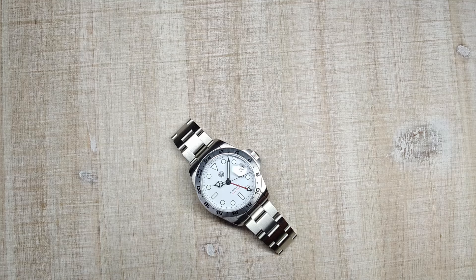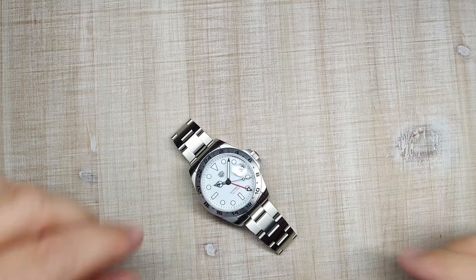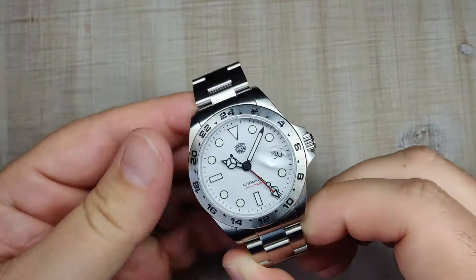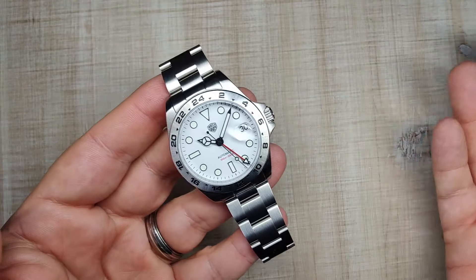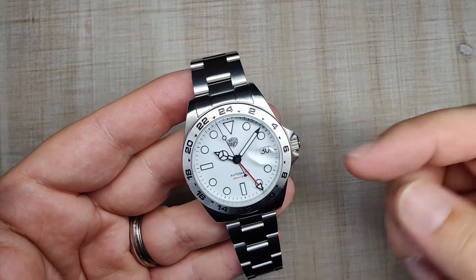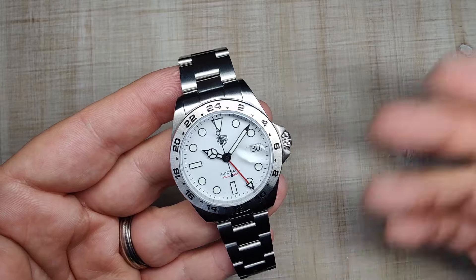Hi guys and welcome to Escape Wheel Watch Reviews. My name is Steve and today we're going to be reviewing the Watch Dives WD16570. I received this watch for a discounted price but you guys know the deal by now — it's not going to sway my review one way or another. If by the end of this review you want to pick one up, I'll be leaving an affiliate link down in the video description.